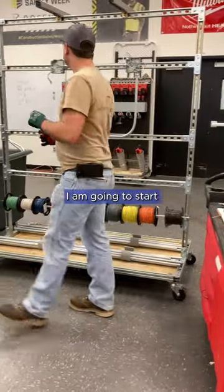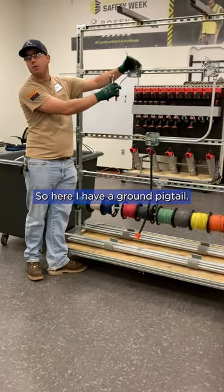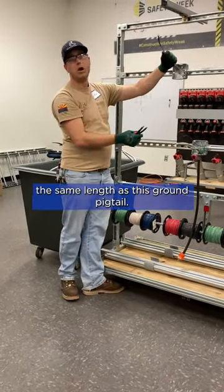This is going to be our white house. I'm going to start this mess up in the lights up here. I have a ground pigtail on one of these wires. They might use this ground pigtail.